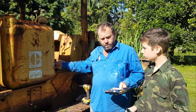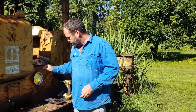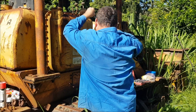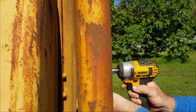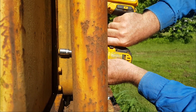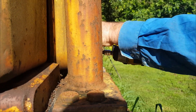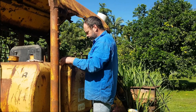We'll just keep undoing bolts. We've got all the bolts undone bar one. We're just going to try and split the tank away now and see what we've got inside.